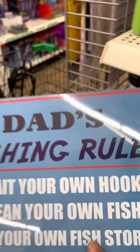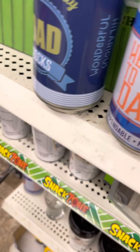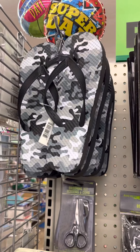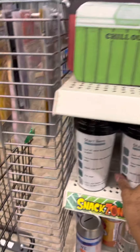You have this one — 'Dad: Fish and Roll. No Bake Your Own Hook. Clean Your Own Fish. Tell Your Own Fish Stories.' And then there are also flip flops and balloons that say 'Super Dad' and 'Happy Father's Day.'